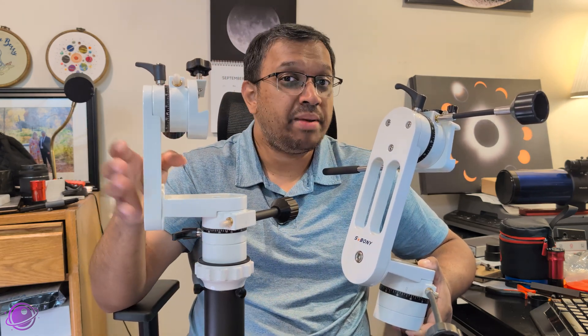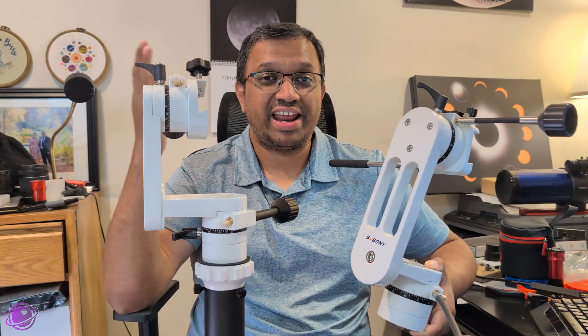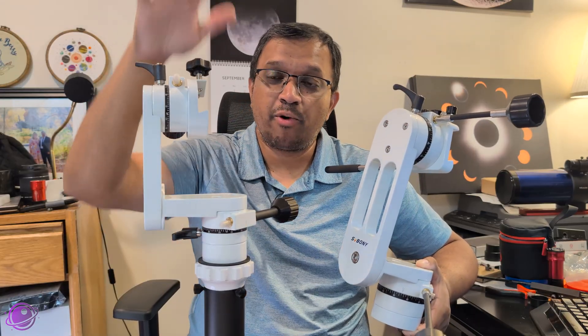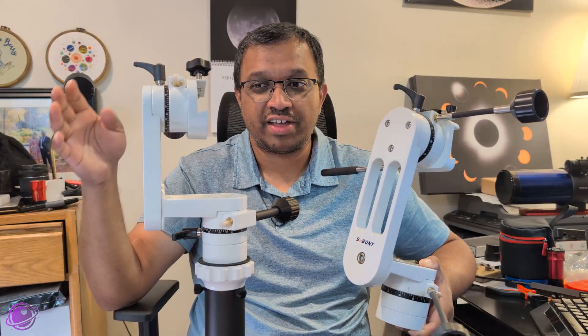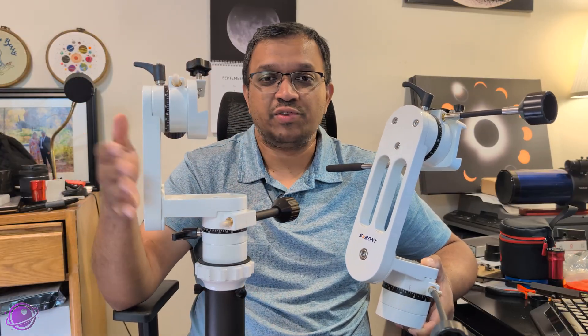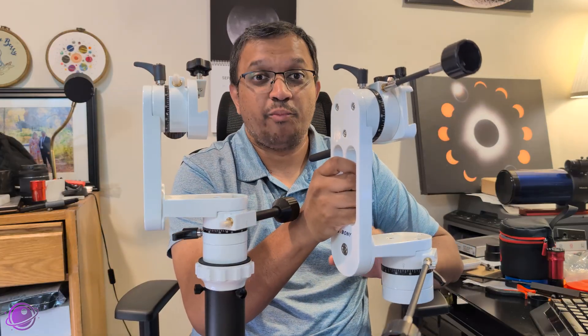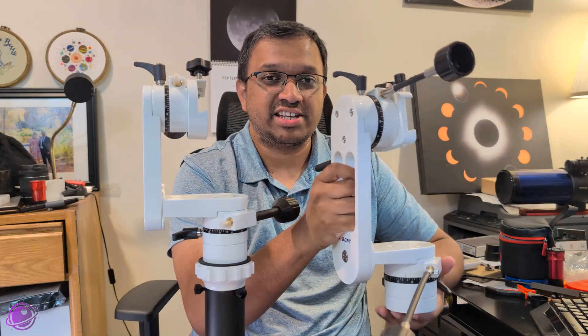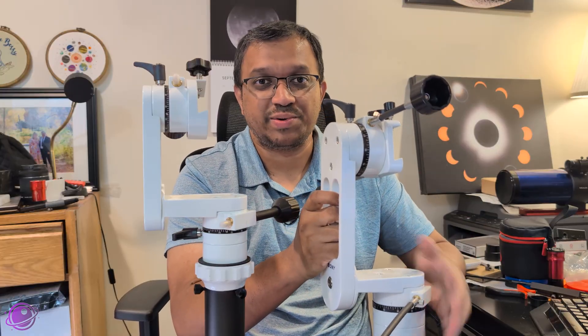I think the mini could technically handle that payload, but I'm not brave enough to test it at an international star party. So I'm going to use the mini with smaller telescopes such as my ATX-90 or a Vixen Moxitov and smaller refractors, while the original will stay for bigger telescopes like my 6-inch SCT and my Ascor 71F, which can get a little heavy with all the attachments.